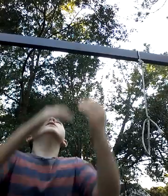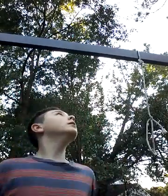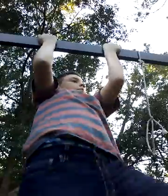Stretch real quick — you gotta hang on the bar to stretch. Also, I see a lot of people doing actual push-ups wrong too.